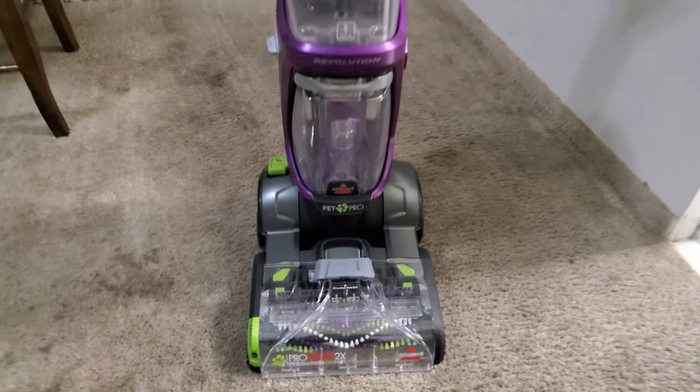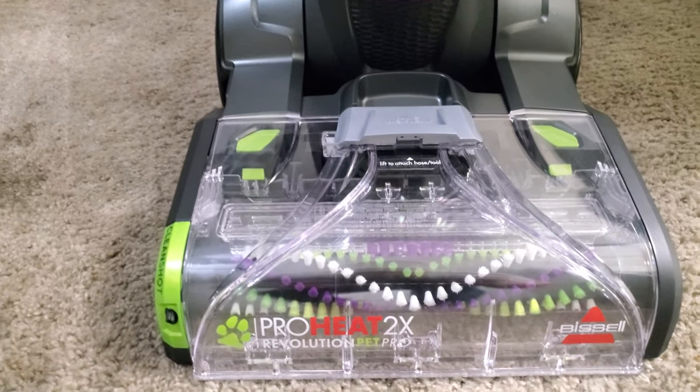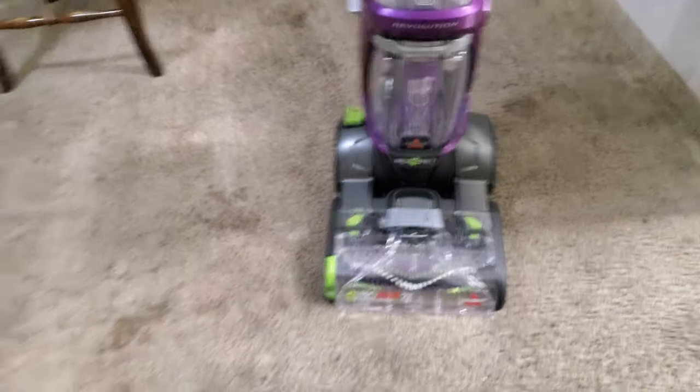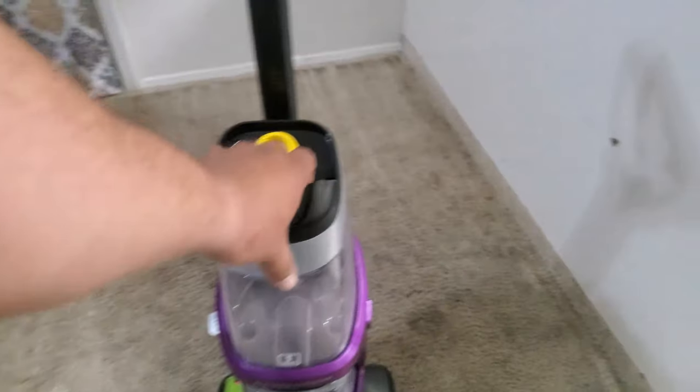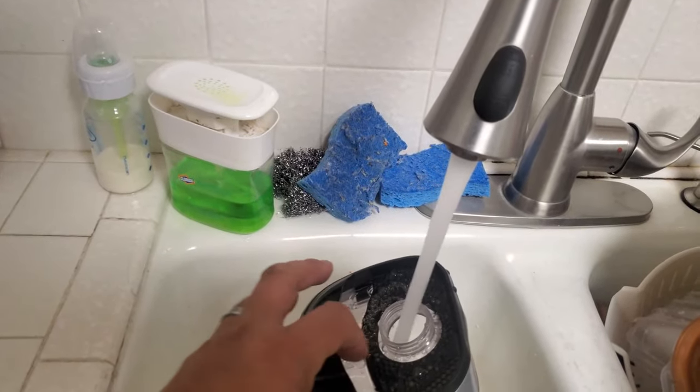Today we're going to make a video of how to use this ProHeat 2x Revolution Pet Pro Carpet Cleaner. Let's go ahead and remove the tank, fill it up with some water. I have some hot water going and we're just going to open this up and fill it up.